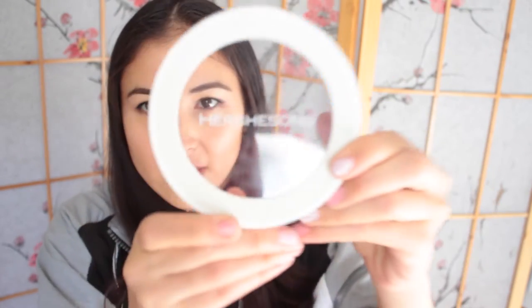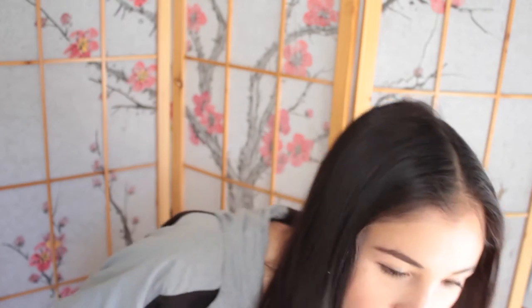Hiya! So today I'm going to look at clip-on fringes, aka clip-on bangs, aka whinges. So today I'm trying Hurtison's — I don't know if you can kind of see — it cost me £30.